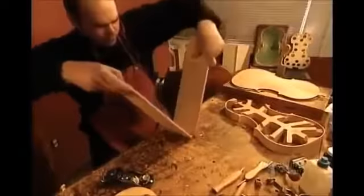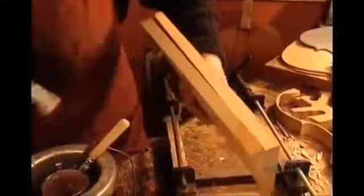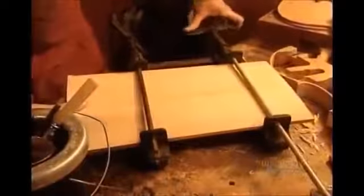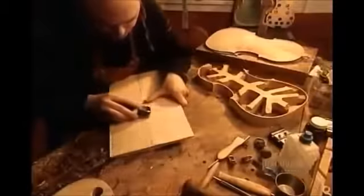First, they cut a piece of maple, then split it in half to expose the grain in mirror image. They melt down glue flakes made from animal hide, then bond the pieces together. Violin makers use only glue, never nails or screws. These pieces of wood will form the back of the violin. After four hours, the glue is dry and they can remove the clamps.